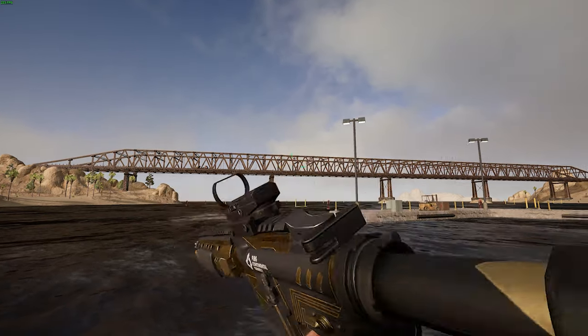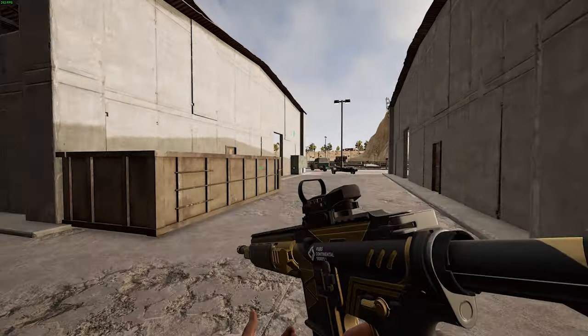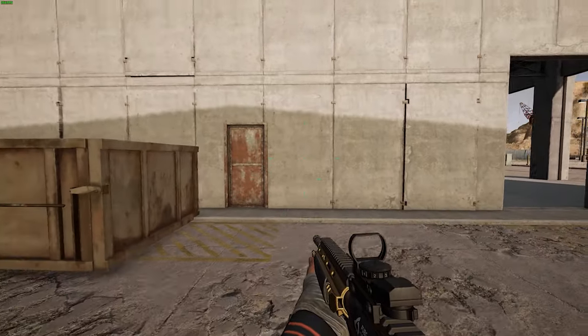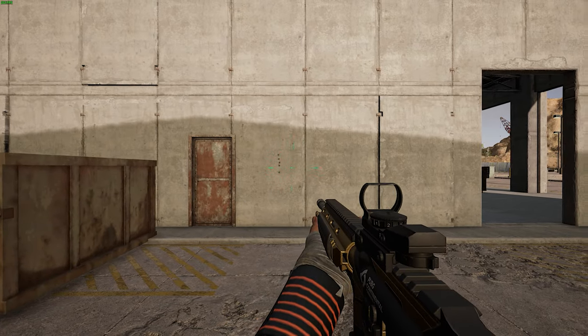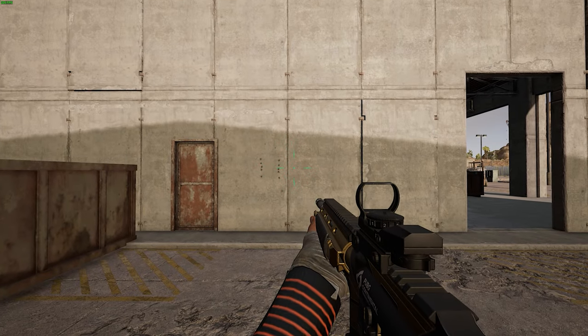Welcome guys! Today's video is about leaning, and namely recoil while leaning. If you stand like this and shoot at a wall, your bullets go in a straight line. Easy to compensate.